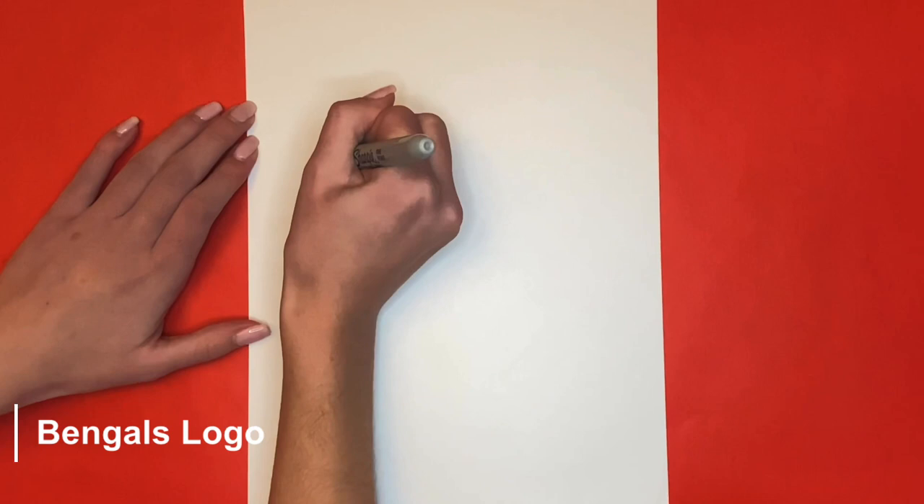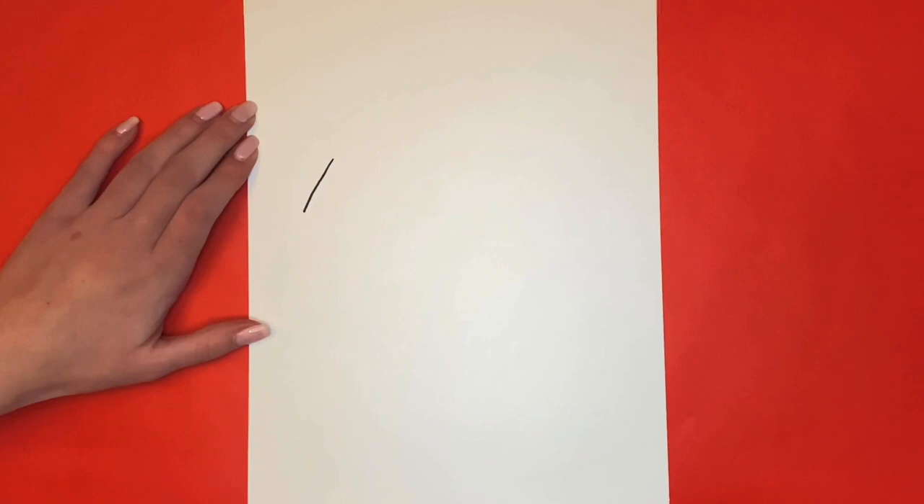First we will draw a small diagonal line on the top left of our page. At the bottom of that line we will draw a small line going towards the right and then a big long line going downwards.